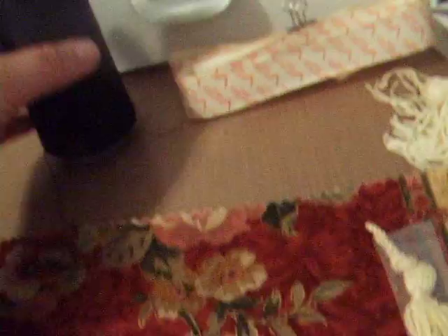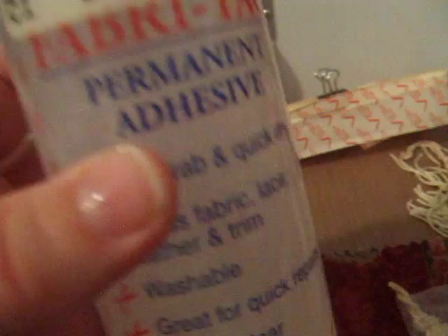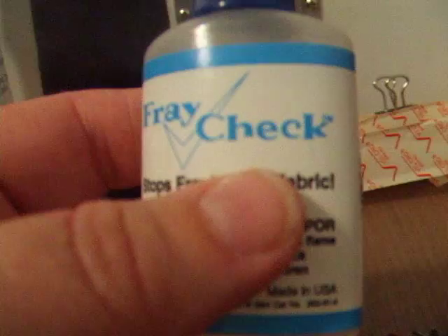You're going to need some Fabri-Tac, which you can get at Joann's craft store or your local fabric store for about three or four dollars. I've had mine for quite a while and it goes a long way. You're also going to need something called Fray Check — though you can use glossy accents in its place as well.